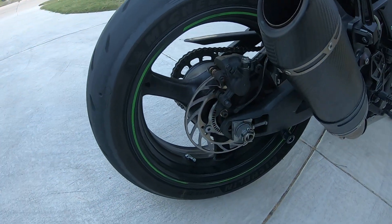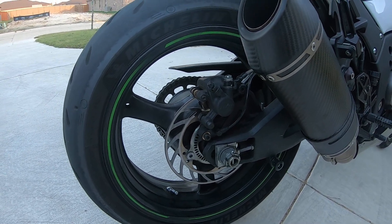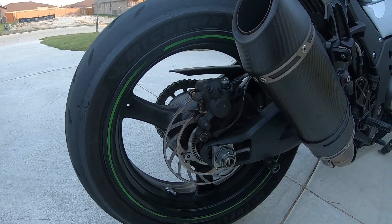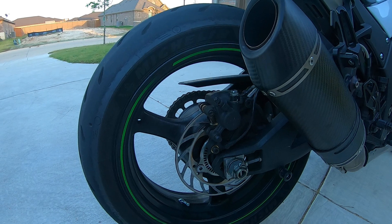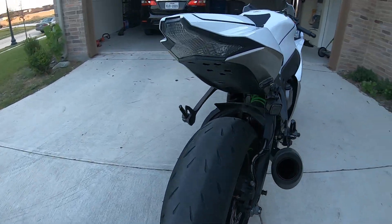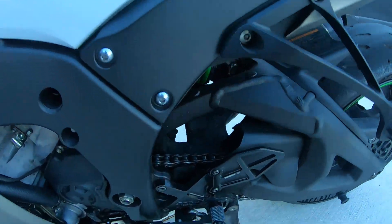The Superbikes Unlimited rotor — I actually got this from Mr. 10 Double R. He used it before he went with his delete, and I wanted to chop a little bit of weight off. That's why I went with Superbikes Unlimited. I got it for real cheap — I think he sold it to me for like 20 bucks.